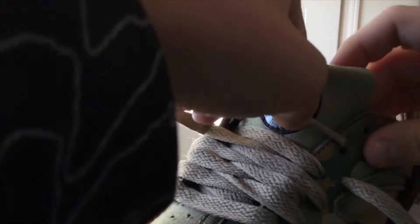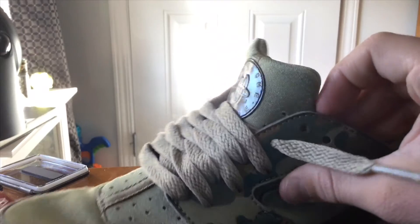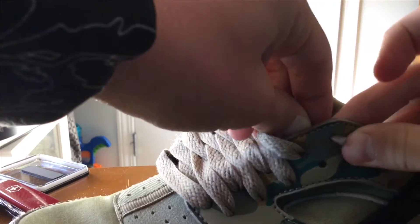And there we go. For the final lace, you can just stick it in there and pull. If the lace is very long, you can just twist it around in this hole and pull — and boom, that's how you lace your Huaraches.